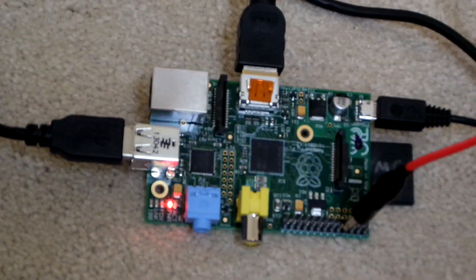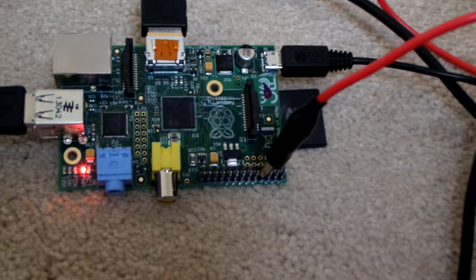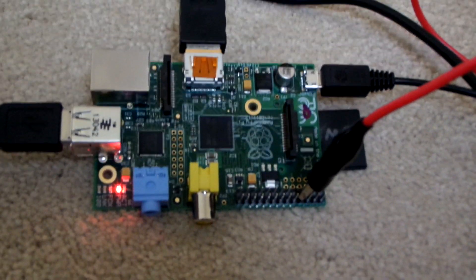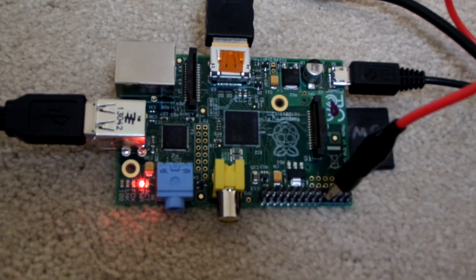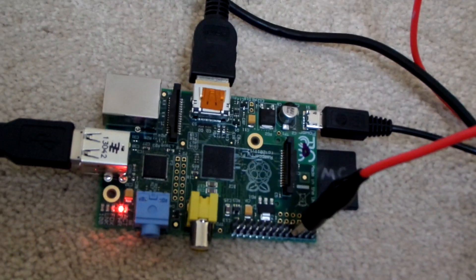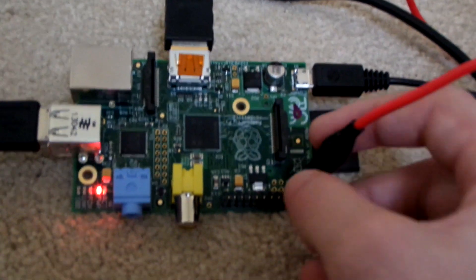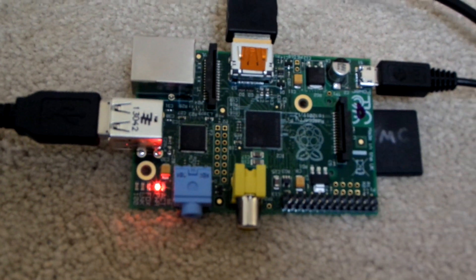Hey guys, welcome to this video. I'll teach you how to make an FM transmitter out of one of these. This video assumes you already have your Raspberry Pi set up with the SD card. There are millions of tutorials out there for that. Just boot up your Raspberry Pi — it's basically a little computer.